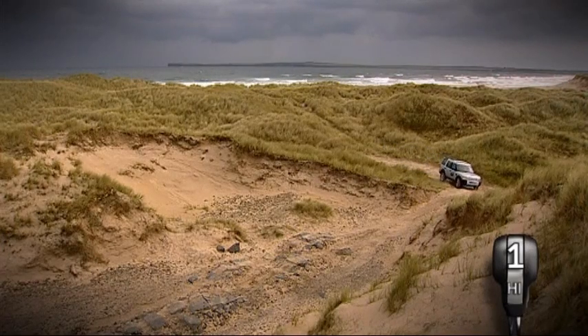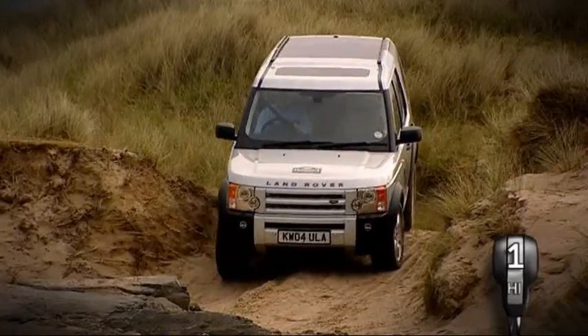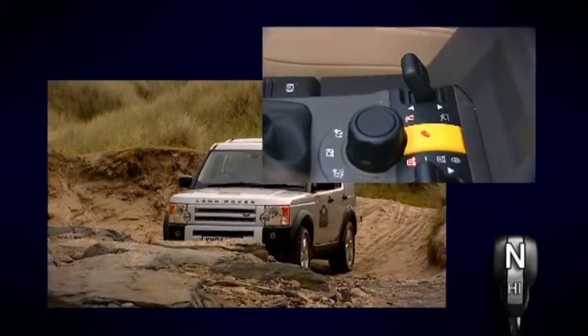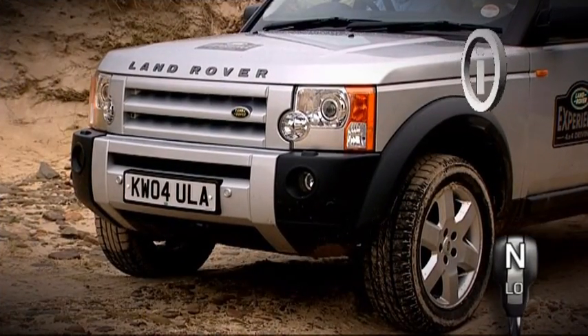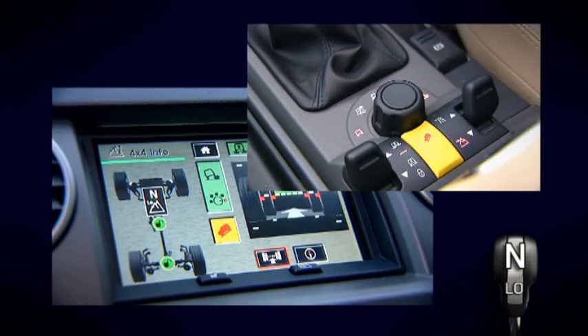It's particularly important to make the correct preparations when driving over difficult rocky terrain. Select the lowest possible gear in the transmission's low range if available to give you better low-speed control. Vehicles with air suspension should be raised to the off-road height and the dedicated rock crawl program should be selected in terrain response.